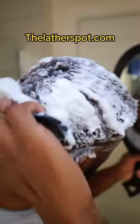The shampoo bar is all 2023. You can't get luxurious lather like this from a liquid shampoo. If you don't have a shampoo bar, make sure you get your hands on one at thelathelspot.com. If you want your noodles to look noodle-licious, make sure to get your detangler shower brush at thelathelspot.com.